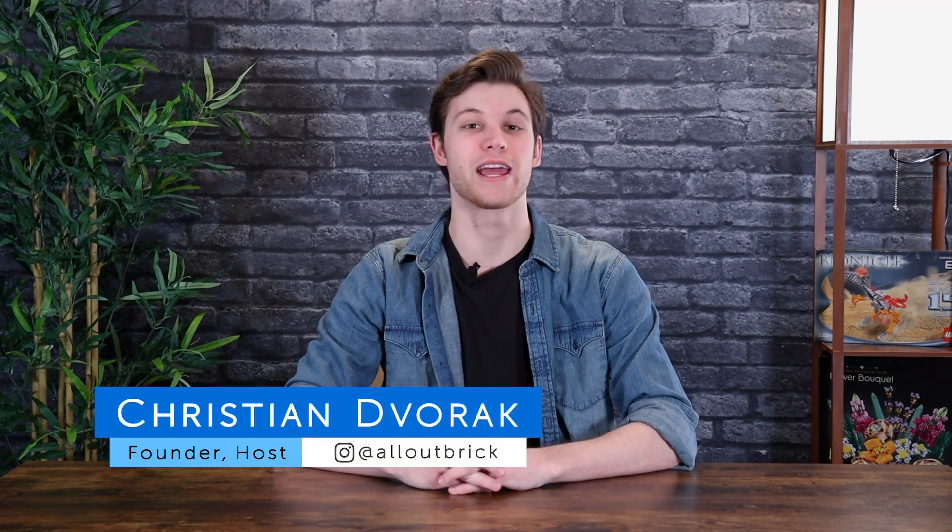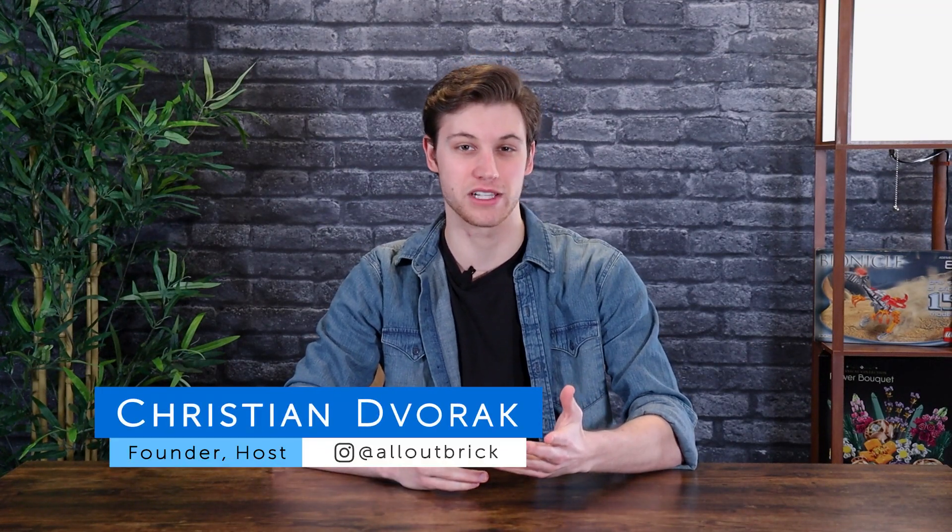Hey everyone, I'm Christian from All Out Brick. Welcome to another Mata Nui Monday. As always, the best way to tag along with us every week is to subscribe and turn on notifications. This week we're going to be building the Bionicle Toa Nuva, which released during the 2002 line of Bionicle.